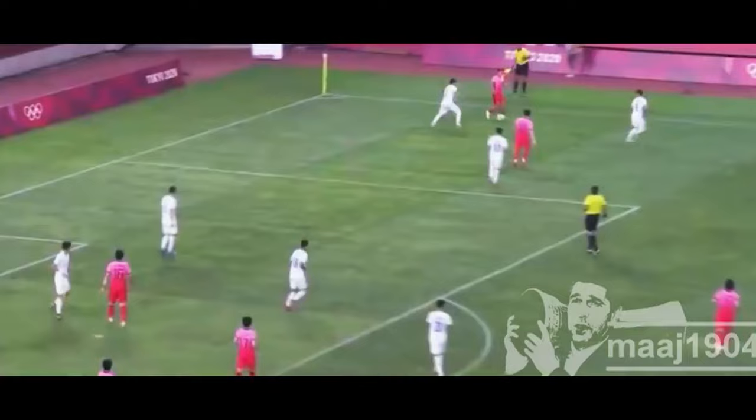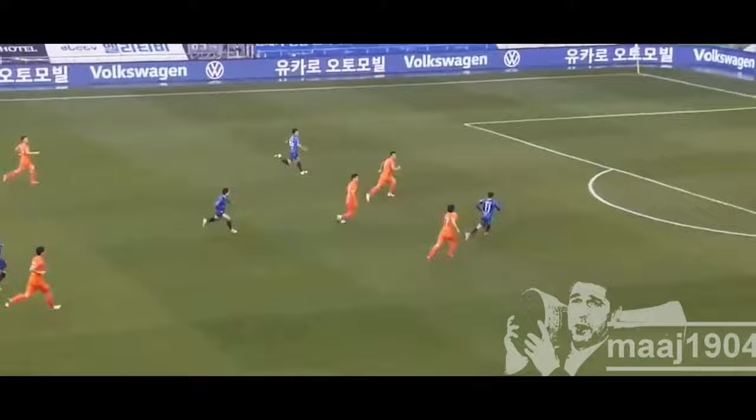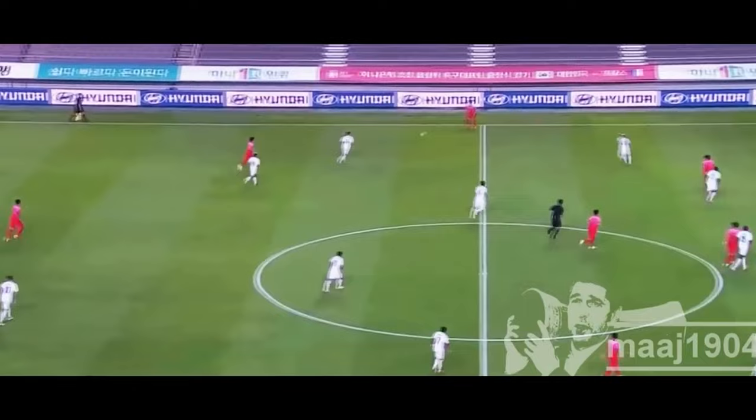Looking at his vision, he has the ability to read teammates' runs and hit them in stride. At times it may look like he's not looking, but he can find his teammates without them losing pace so they can get the best scoring opportunity possible. He has a very good ability to use misdirection to throw off defenses and not telegraph his passes, which often leaves defenses perplexed at which way he's intending to go.